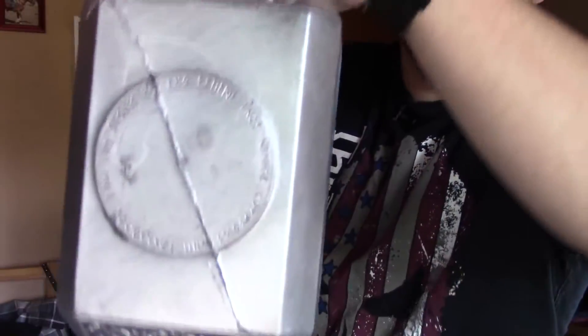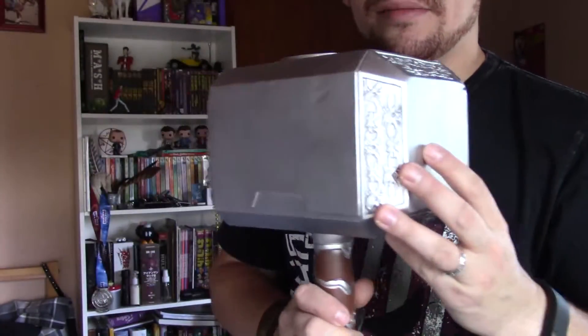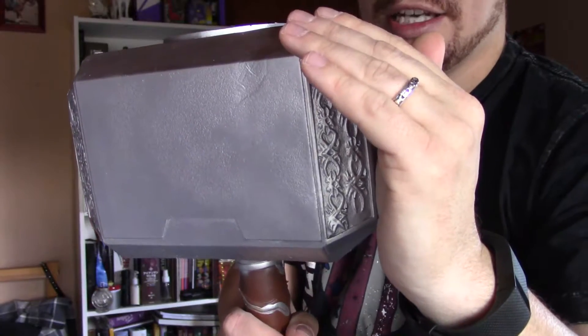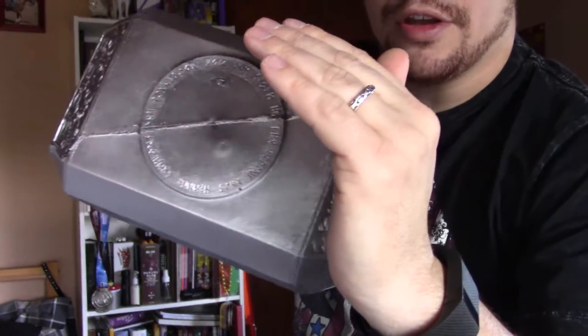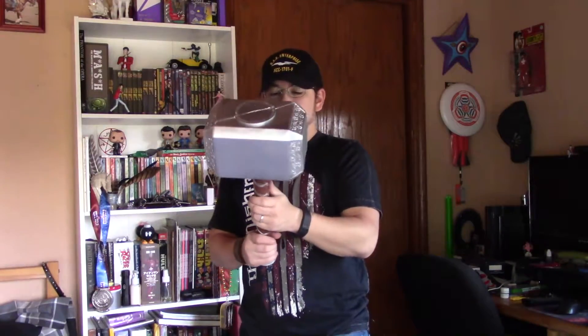It's huge and it's got some nice detailing. I don't know if you can make out all the lettering and stuff going around the top here. It's just too bright out — but there we go, you can see some of that detailing right in there on all the edges and corners.